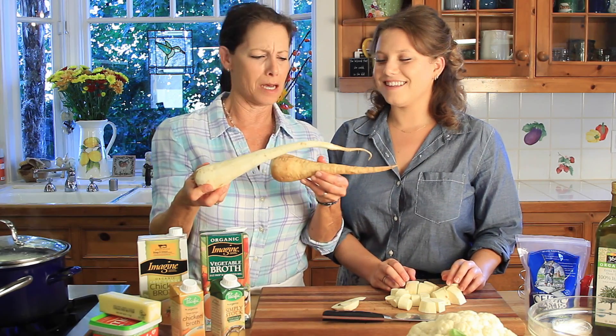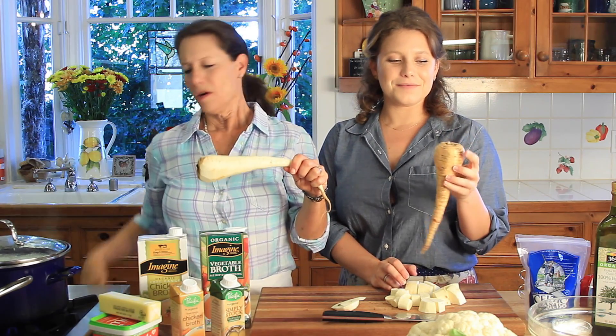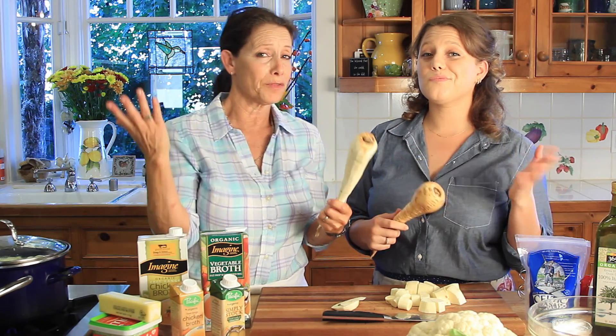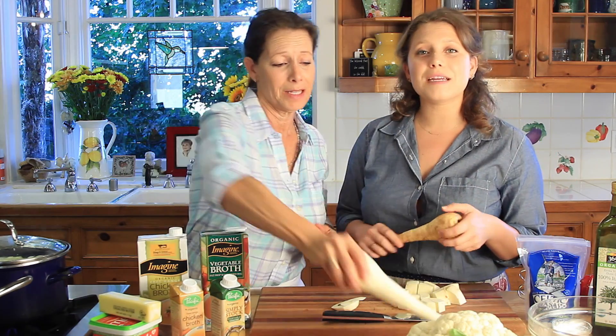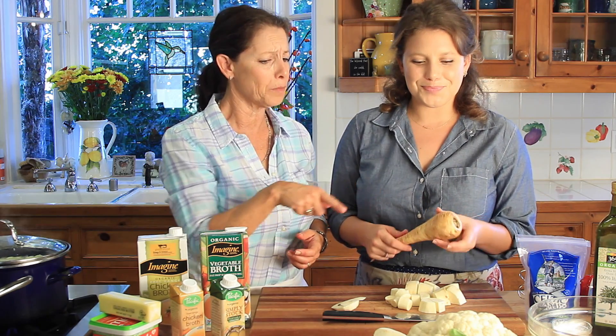Parsnips kind of look like big white carrots. We have basically one cauliflower to anywhere from two to four parsnips. They're really sweet, so they make these kind of like a sweeter potato. These are big ones, and they vary in size at the market.